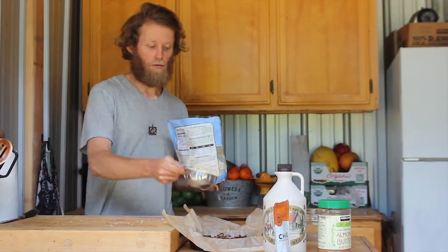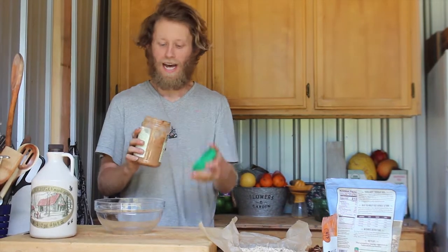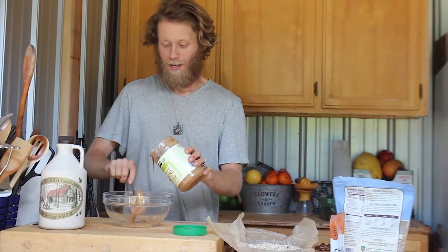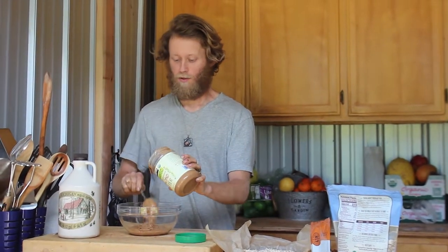Now we're going to start with the almond butter. I don't really use a cup or anything specific — I take a spoon and I just do four spoonfuls of the almond butter.